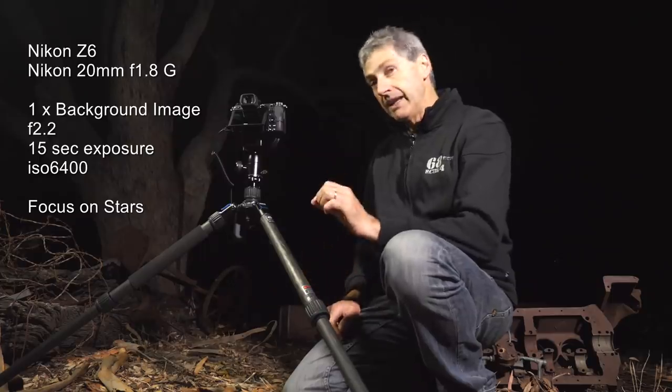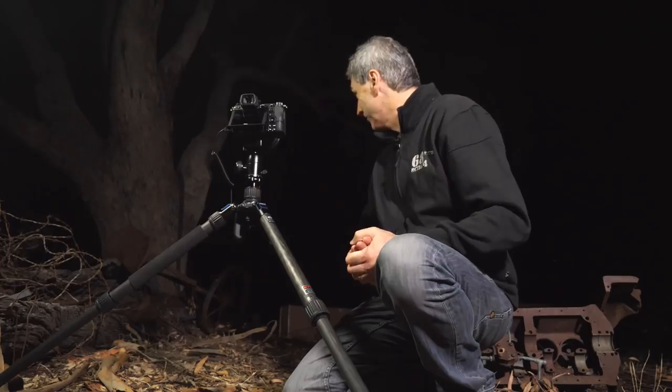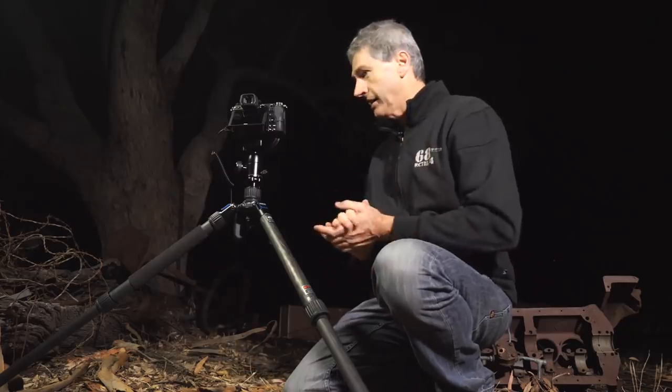Then I'm going to stop down my aperture. Normally I go to f5, but I might go to f8 because some of these foreground subjects are very close to the camera. I'm still going to leave it at a 15 second shutter speed, but I'm going to bring the ISO right down to about 500. So let's get into it.